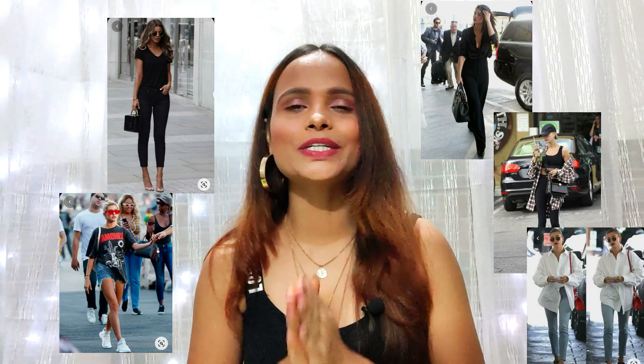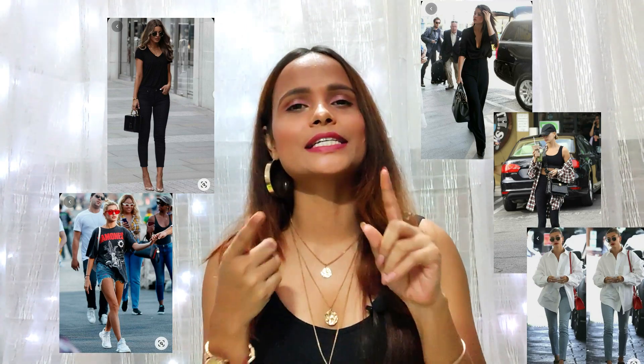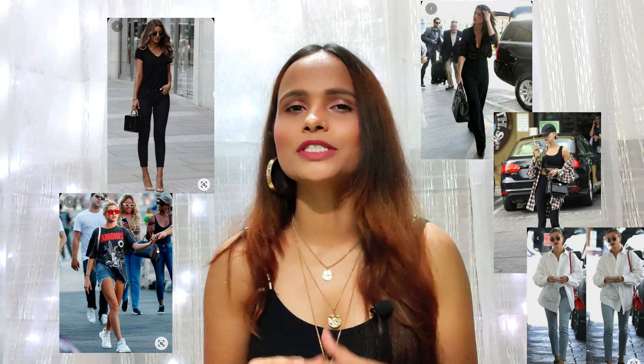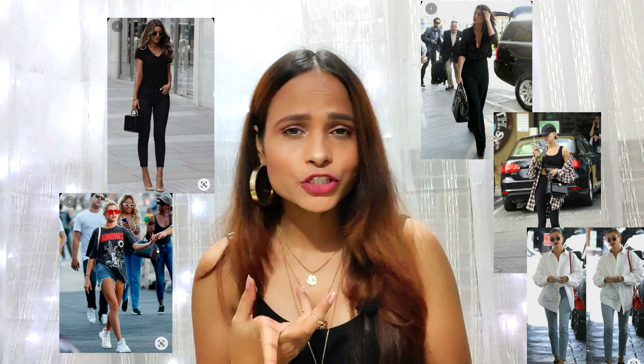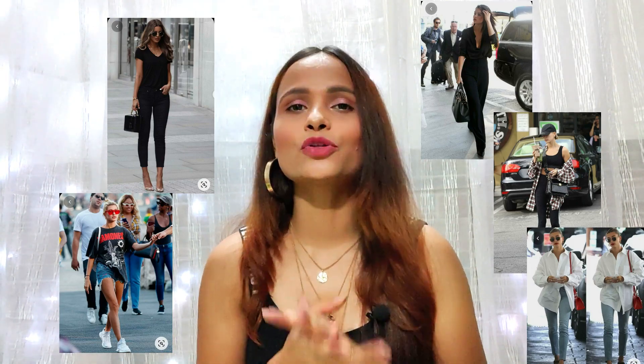If you look at the pictures of all these models right here, you would notice two things basically. The first thing is that everyone has worn a very neutral color like white, black, beige, grey. And the second thing is that everyone has a very basic clothing item, like white shirt, blue denim, black denim, white denim, white crop top, black crop top, sports bra and plaid shirt. So if these things are in your wardrobe then you can definitely recreate these looks. If not, please go get them — I will mention them in the description box.